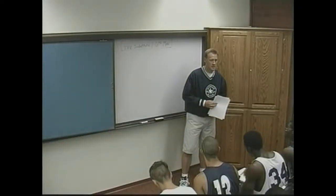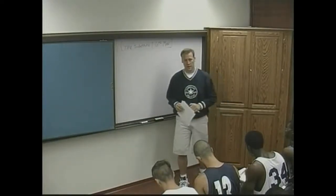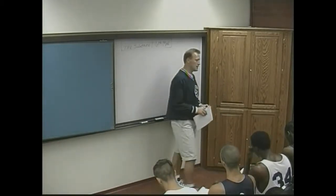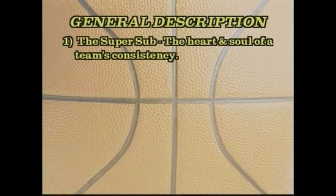What we're going to talk about in this class is the substitute, or the six man, and the importance of their role to the team and in the game. A general description of a six man or a substitute coming off the bench: the six man is called the super sub. The garbage player can often be the heart and soul of a team's consistency.